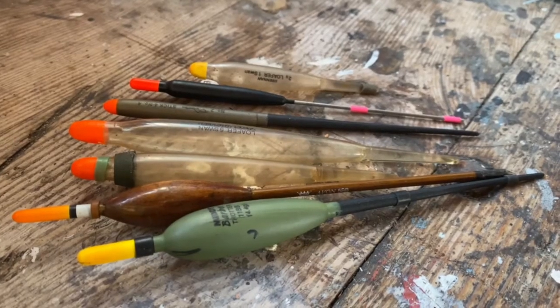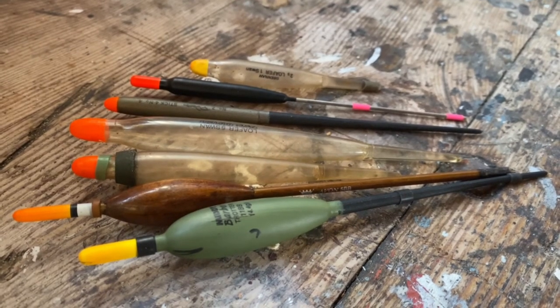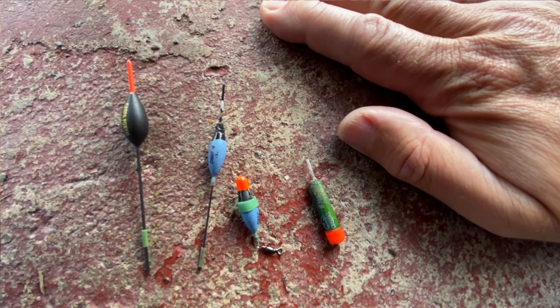Top and bottom attached floats can be managed better with the rod and line — for example, a stick float as it moves through flowing water, or a pole float as it's held against wind or tow.